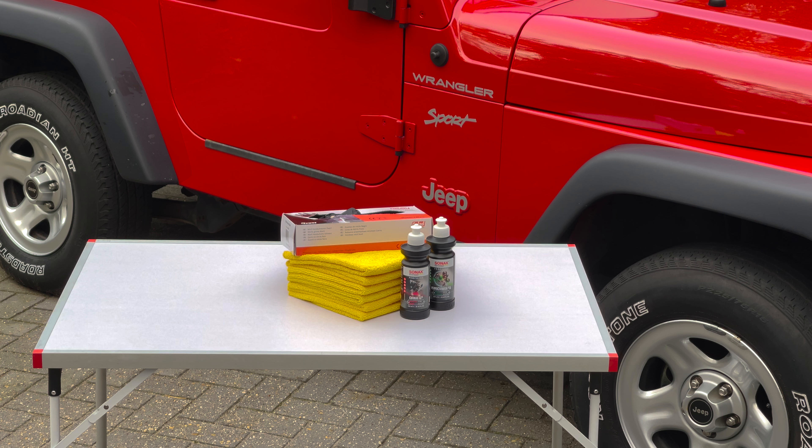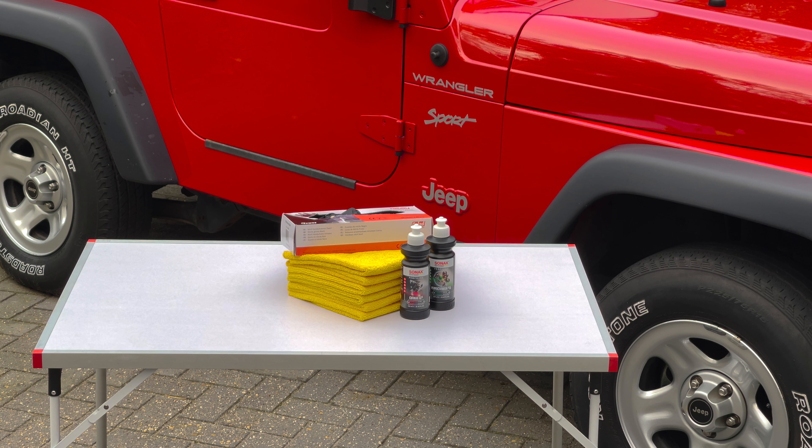If you have access to a large enclosed garage with good lighting, it's best to park it there for the actual polishing phase. Indoors, you have almost 100% control of your surroundings, which is a huge bonus. There's no wind blowing stuff on your immaculately clean car surface, and there's no bugs and birds doing their thing.